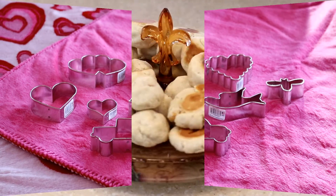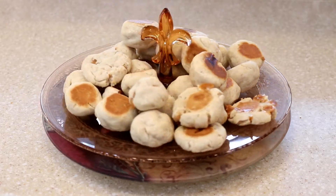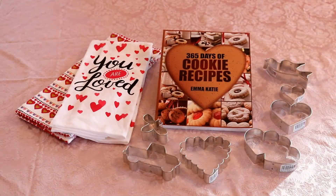The first prize is given to Autumn in Florida for her caramel cheesecake cookies. She's going to receive the tea towels, the baking book, and the cookie cutter set as well.